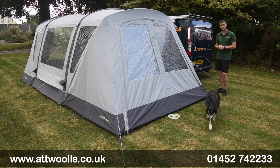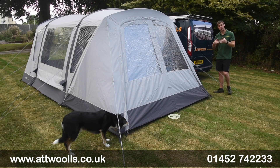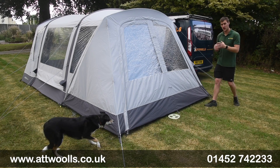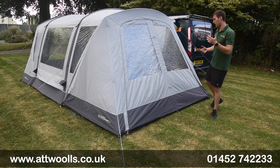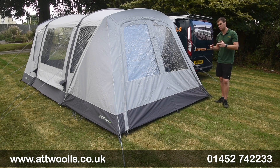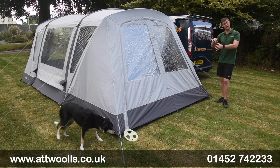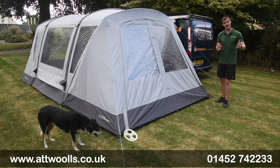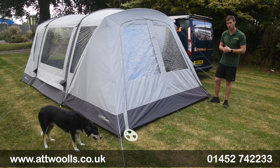Hello and welcome to Attwoolls Outdoors with me, Mike. I'm bringing you a review video on a product from Outdoor Revolution - the Outdoor Revolution Cayman door. It's designed to fit different ranges in the Outdoor Revolution Cayman range, so anything of this sort of side-fitting style. You've got the ability to put an enclosure on for 2022 going forward, and one product fits lots of different ranges, making it quite versatile and easy to get hold of.